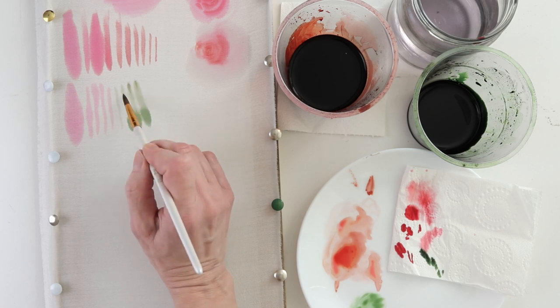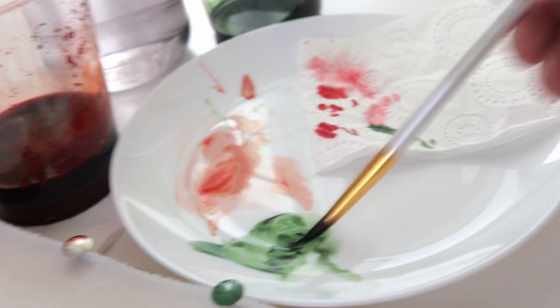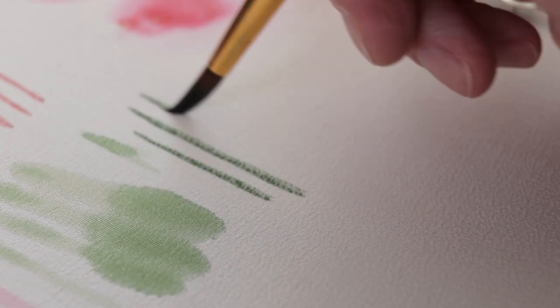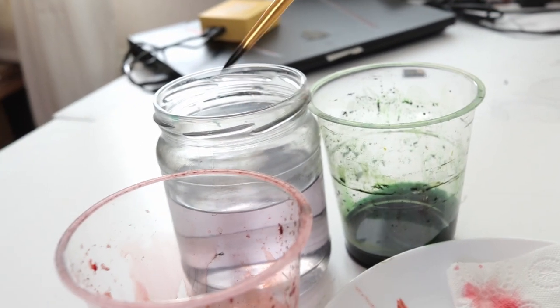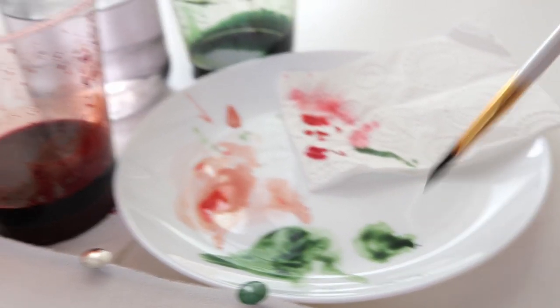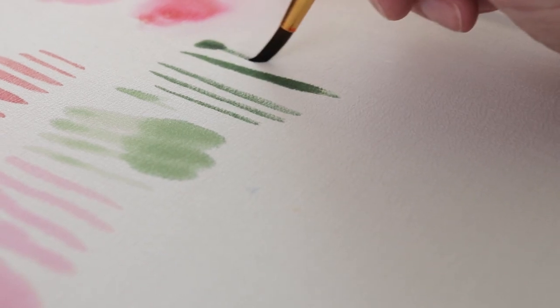Almost no risk. Now you can see on the palette quite dry dye, because on the palette water from dye evaporates very quickly. And if you put just a little bit of water on the palette and first touch the silk only with the tip of the brush, then increase the pressure, we can already create a leaf.